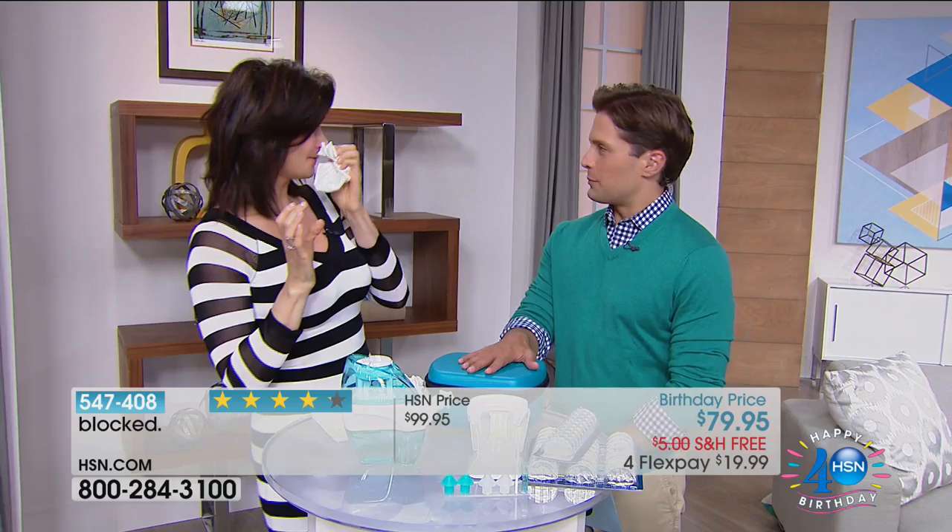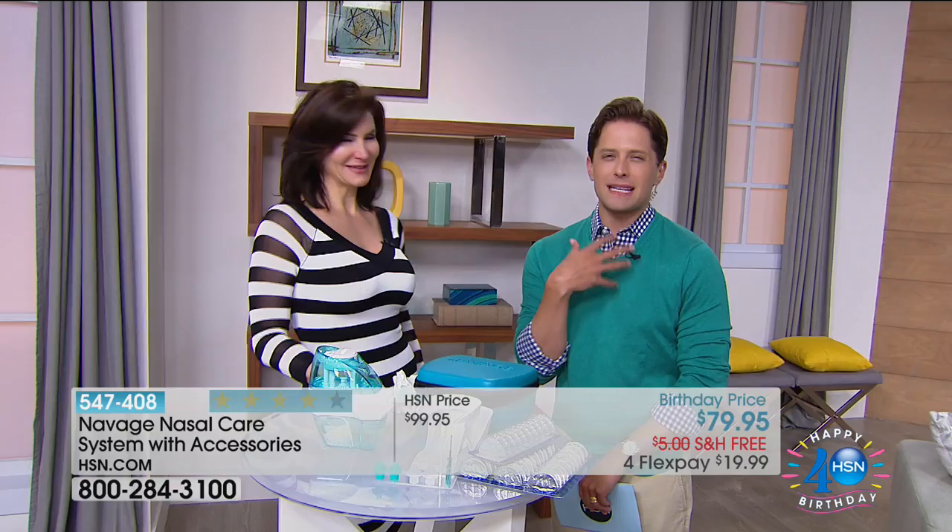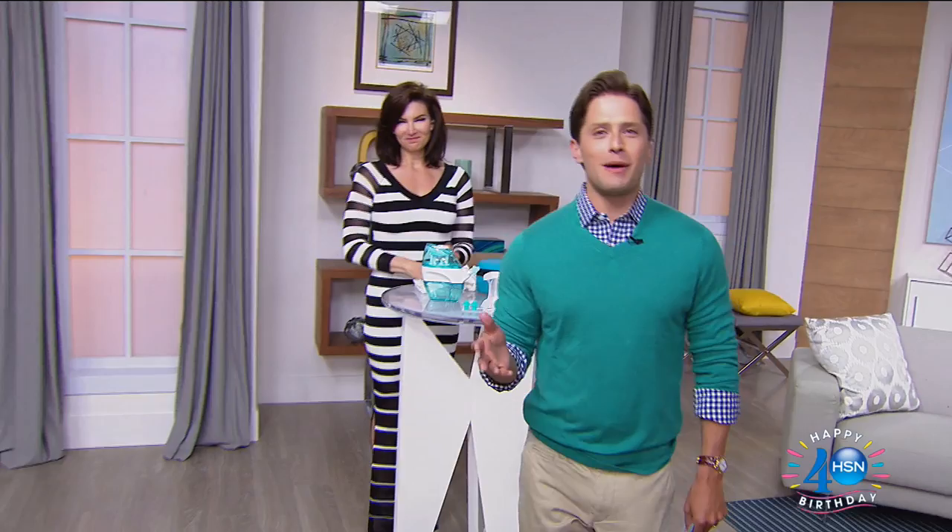My nose is so clean — super clean, because I use it twice a day. Thank you so much. It's a phenomenal product. I'm so glad to have it here at HSN. Keep shopping for your NaVage. I can't wait to hear your reviews and get back to deep, healthy breathing.